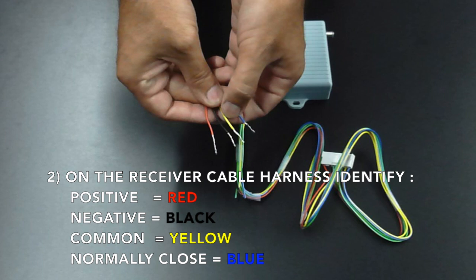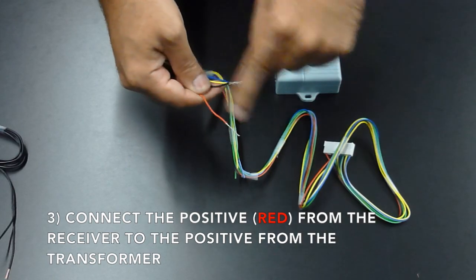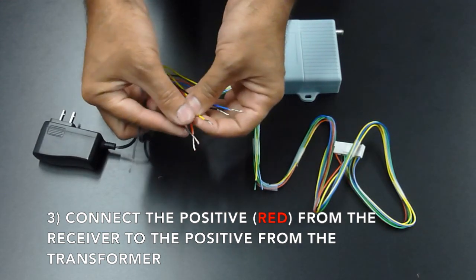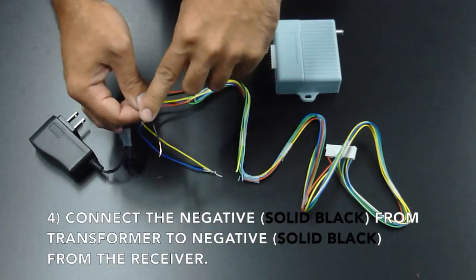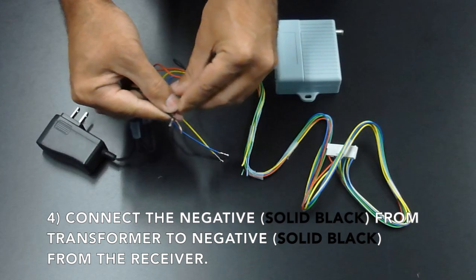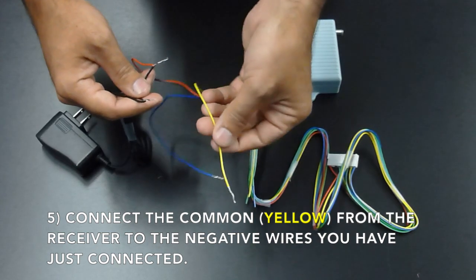Second, on the receiver cable harness, you're going to need to identify four control wires: the red wire, which will be your positive; the black wire, which will be your negative; the yellow wire, which will be your common; and the blue wire, which is your normally closed contact. Then connect the positive from your receiver to the positive from the transformer.